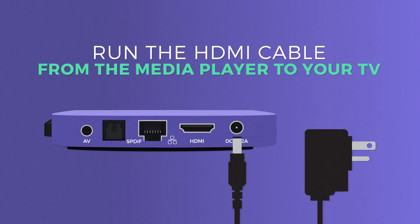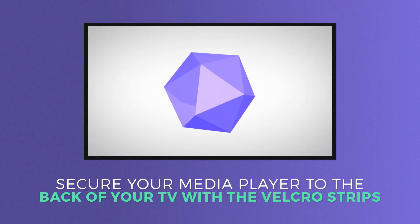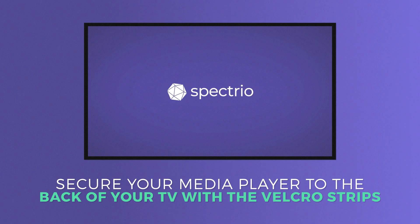Run the HDMI cable from the media player to your TV HDMI input. Secure your media player to the back of your TV with the Velcro strips, hiding as much of the hardware and wires as possible.